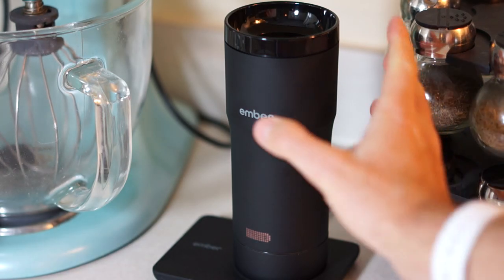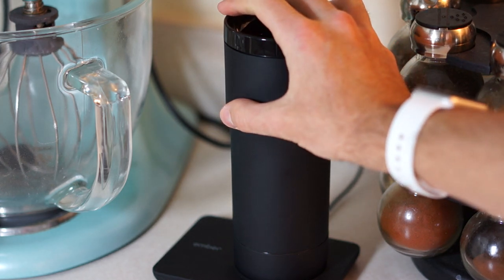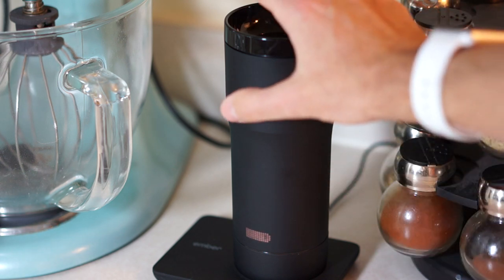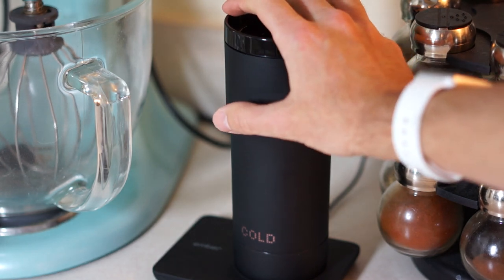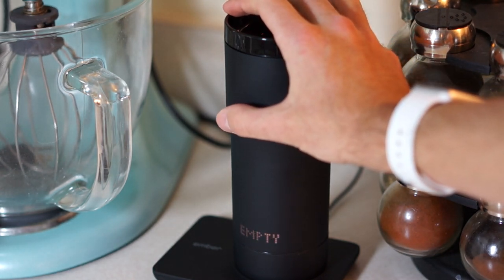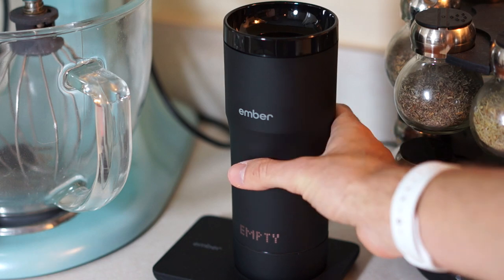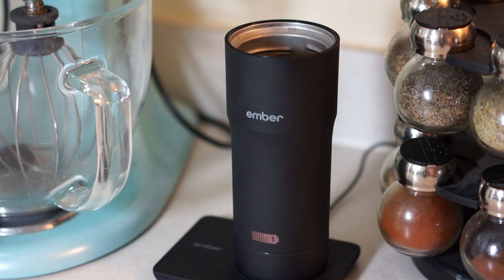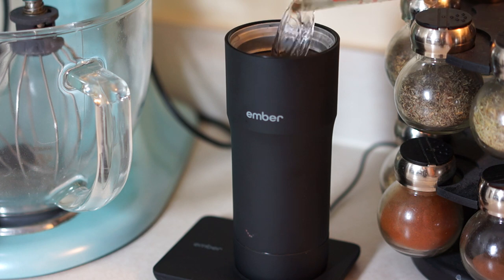So here we have Ember's new travel mug which costs $149. You have to ask: why on earth would I spend $149 for a travel mug, something that costs anywhere from like $10 to maybe $40 depending on what brand you're buying? Well that's quite simple — this is a smart connected travel mug, so it has built-in heat control. Basically it will keep your beverage anywhere from 120 to 145 degrees Fahrenheit, and it has quite a few bells and whistles, some of them not totally necessary though.